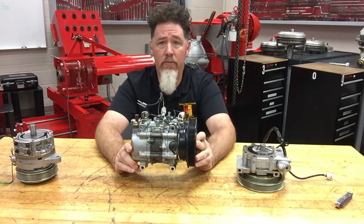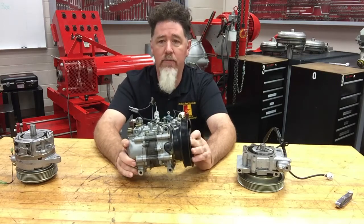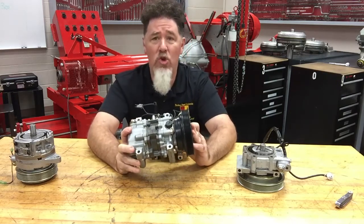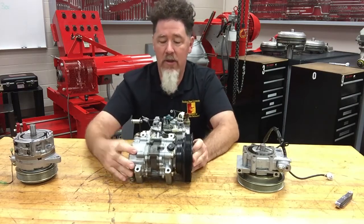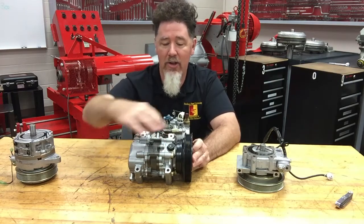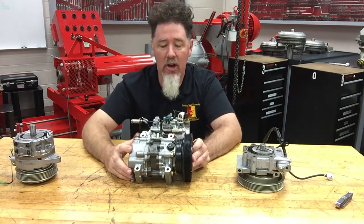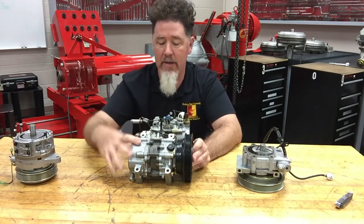A rotary style compressor does not have any pistons. This particular compressor — once you see it a couple of times it's pretty easy to identify. You have a centerpiece right here that is cast iron, and it looks like it has two heads on the end of it. It's a very busy compressor with a lot of segments in it.